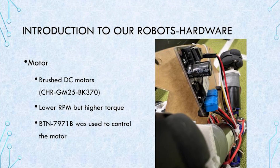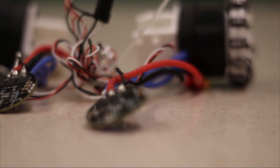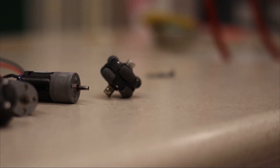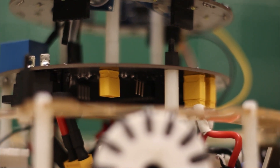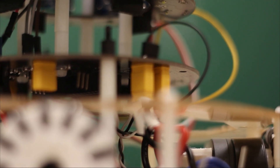Let me introduce you to our motors. We chose to use brushed DC motors, CHR-GN25-BK370 from Chihai Motors, because they are more powerful than the brushed DC motors, PM3510, that we originally chose. Although those had higher RPM, the torque was not enough to let our robots move smoothly. The motor is connected to the main board and controlled by the BTN7971B motor driver. Instead of soldering wires between components, HD30 connectors were used. If we find problems on the modules, we can simply pop them out and replace a new one, saving a lot of time on repairs.